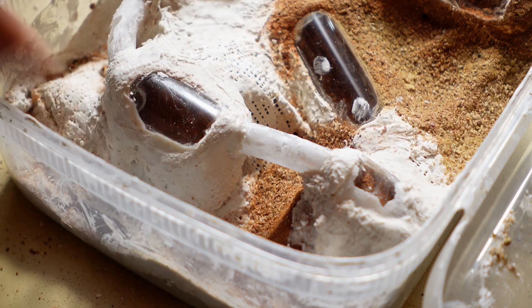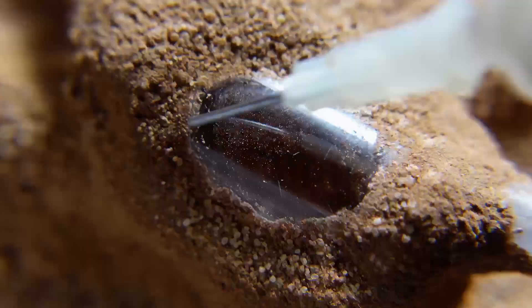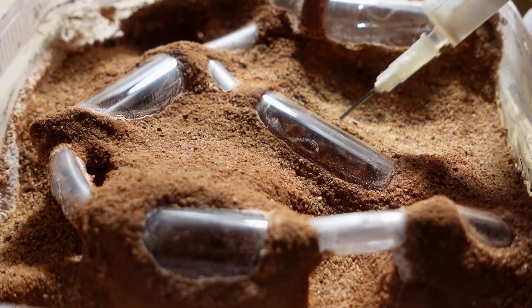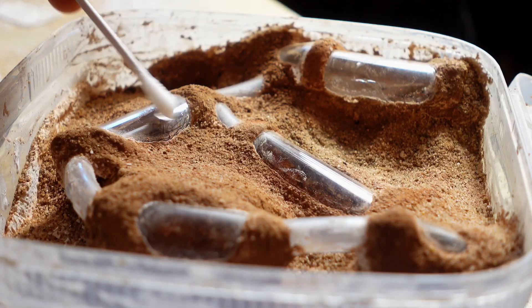Now the most interesting part: I create an incredible relief from orange sand, like on Mars. Then it's important to clean the glass so that it is perfectly crystal clear so we can see the ants well.